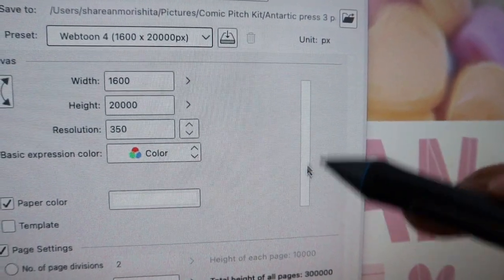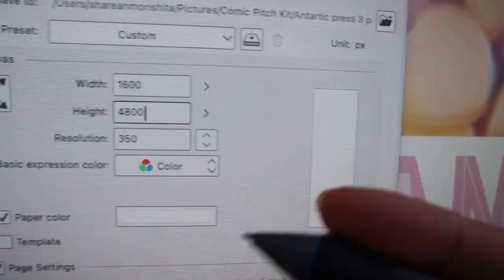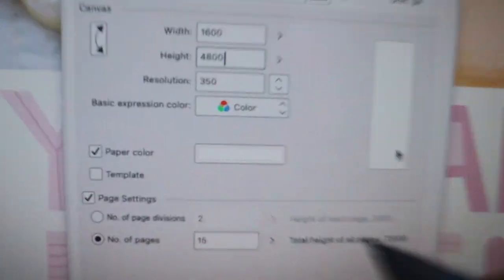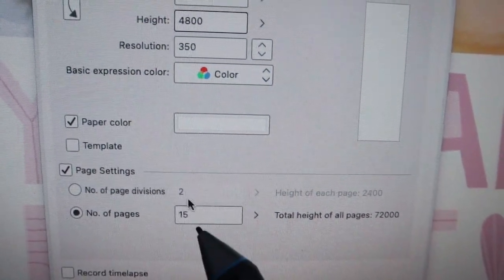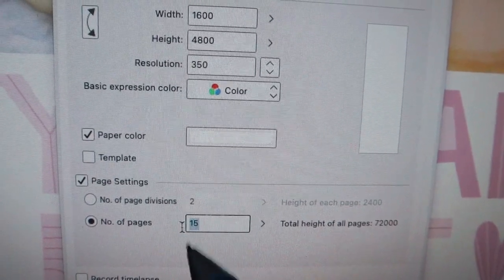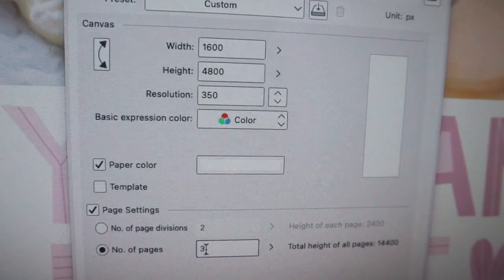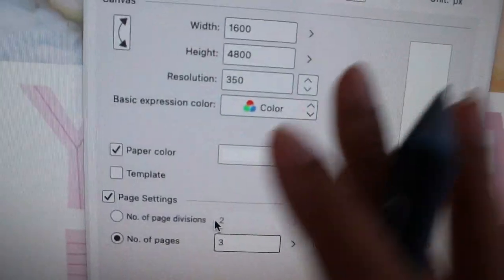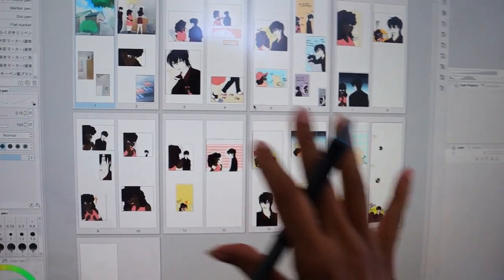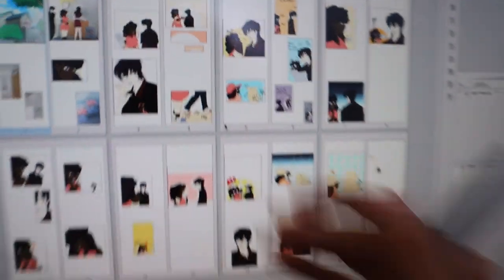I like to do one to two panels per page. Some people like to draw all 60, 50, or 30 panels on one page — but I get overwhelmed easily, so I do one to three panels. After that I do about 15 pages — I can take away or add on if I need to. The way I do my webtoon is I like to work in a multiple-page format instead of one file with all 20 or 60 panels. I chop those panels up into multiple pages.